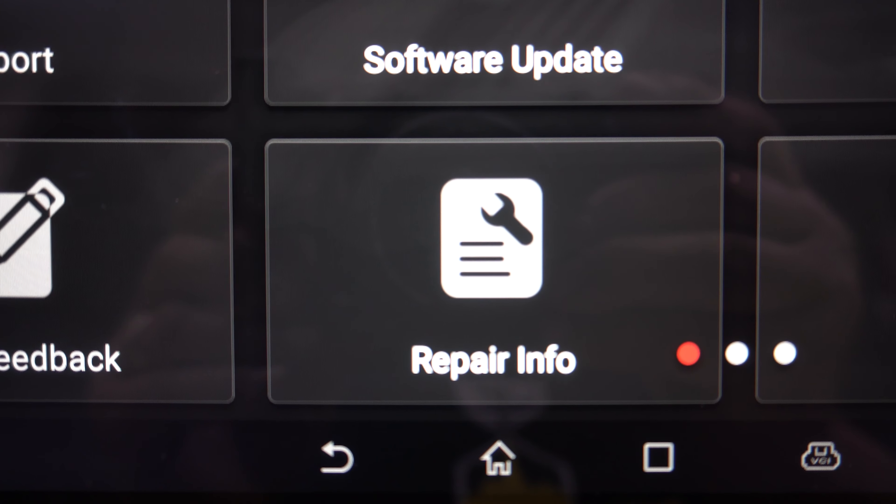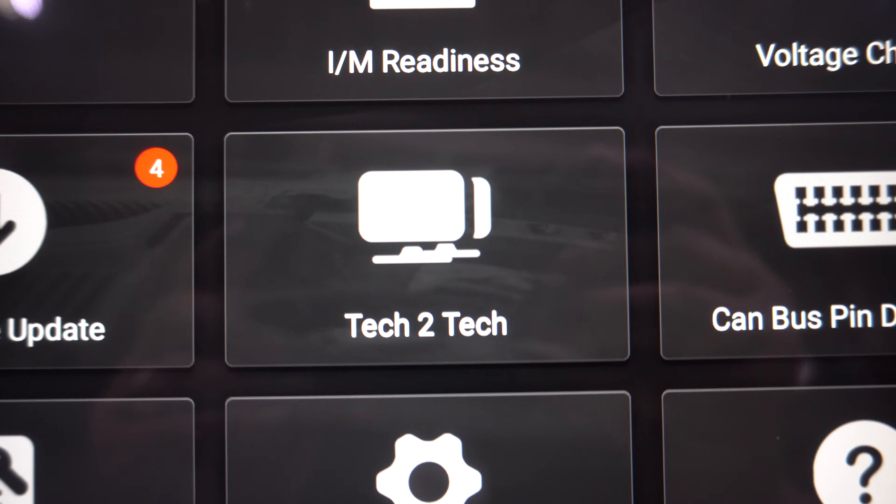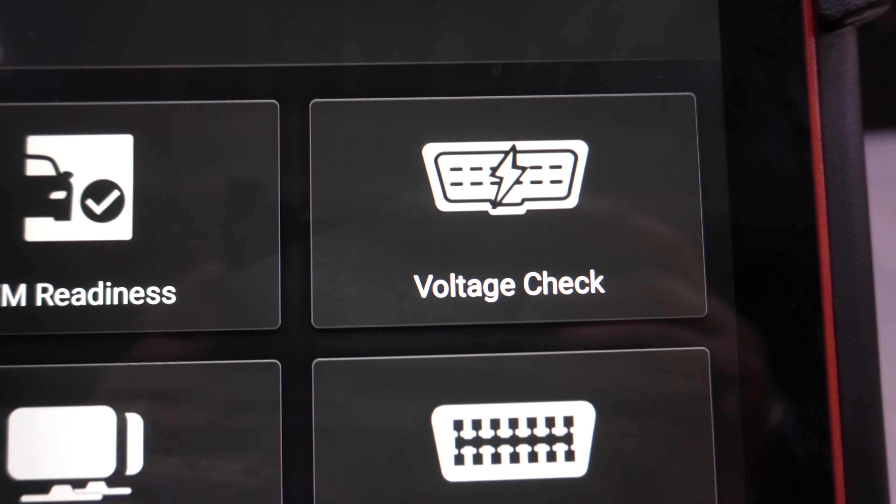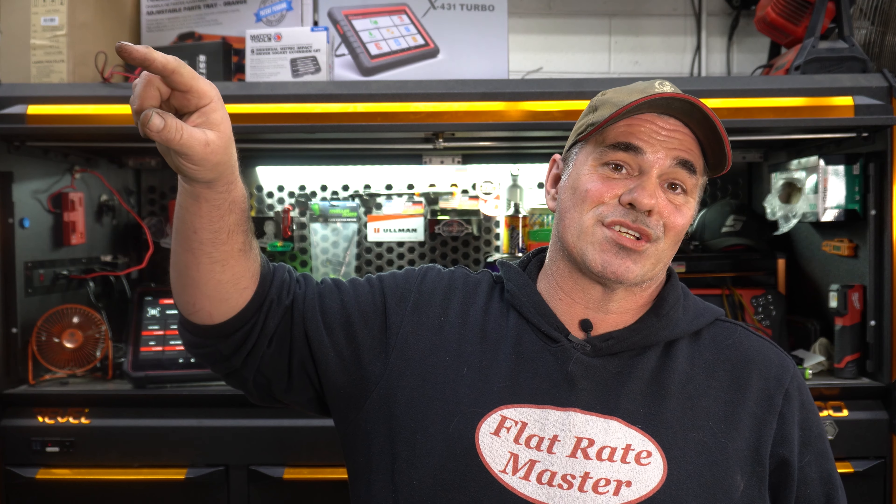Because otherwise I'd have to walk in here, copy and paste the VIN number, then go to either Identifix or AllData and search up that code. AllData, when you search a code, might pick up a TSB, but probably not. So then you go into the TSB section, go to the Google search bar looking for that code — maybe it picks it up, maybe they didn't title it that way and it doesn't come up in the search, so you've got to scroll through it. With this, you've got the information you need right there.